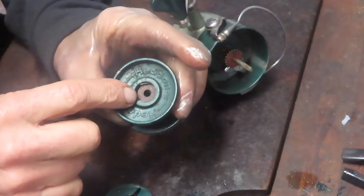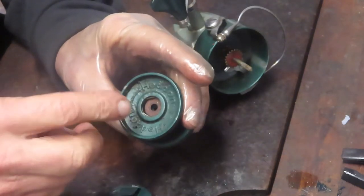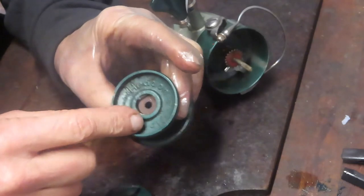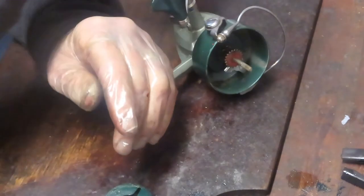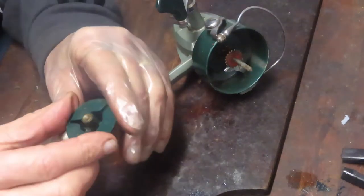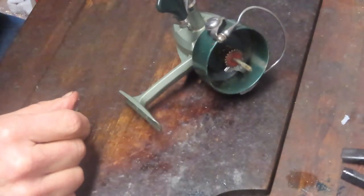Last time this was off, it came out and was resting on top of that little finger clip in there that holds the drag stack in. Looks like these are cork washers — just putting that off to the side. For whatever reason, my routine is always to service the drags last, but you can service them in any order you like.